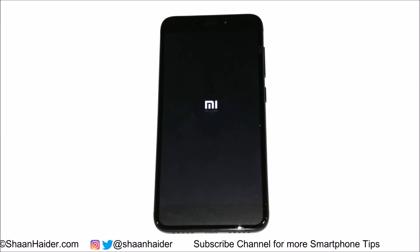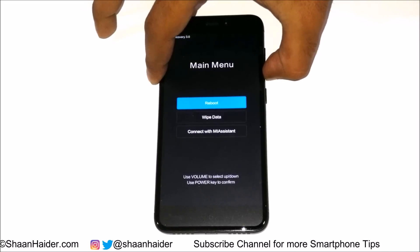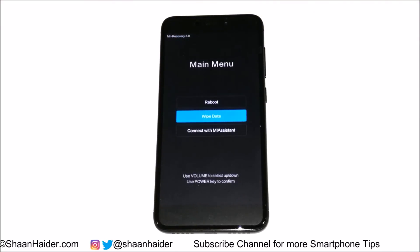Here you will find the option called 'Wipe Data.' Use the volume keys to go up and down between the options. Press the volume down key and you will reach the Wipe Data option. Now press the power key to perform this task.